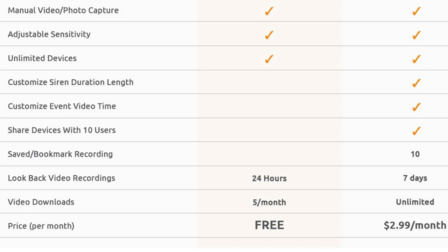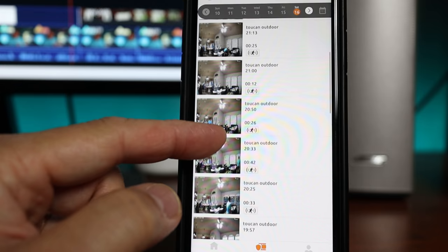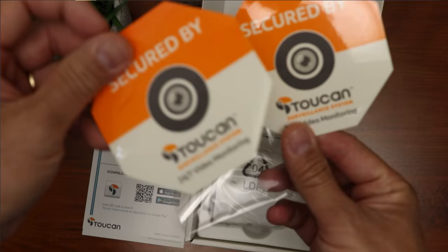You might think that the free 24-hour cloud storage is a good choice, but there are some limitations. You cannot customize the event video recording time — the firmware automatically determines the length based on motion, ranging from 15 seconds to a minute in my testing. You will not be able to share access to the camera, cannot save or bookmark the recording, and you can only download up to 5 clips per month. So you have to take that into consideration.